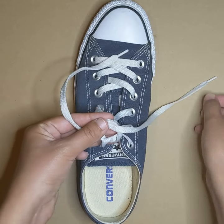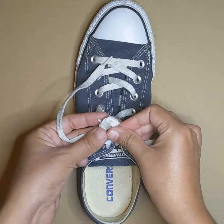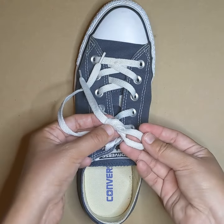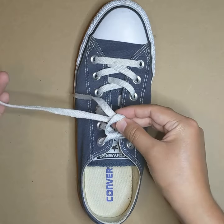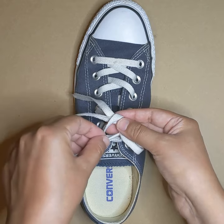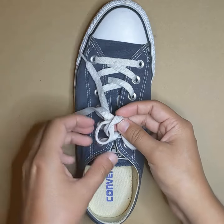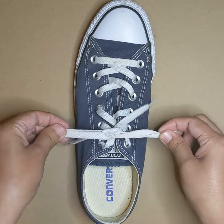After you've created this small circle, take one of the shoelaces and pass it through the circle. Pull it through until it forms a small to medium loop on one side, kind of like a bunny ear, and do the same for the other shoelace. The final step is to take both bunny ear loops and pull them tight to finish the knot.